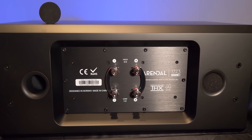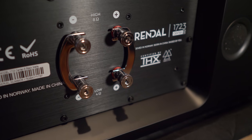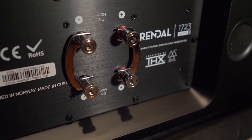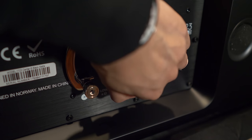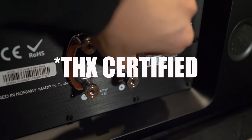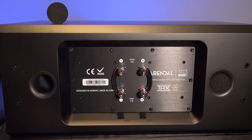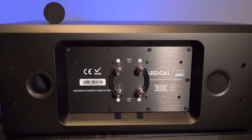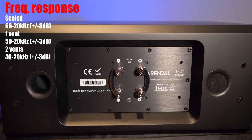Around back, you'll see that the speaker is bi-ampable. The speaker terminals are custom-made from copper and then plated with a rhodium finish for high conductivity and durability. The same process is used for the terminal jumpers as well. Every speaker is THX certified, which should give buyers peace of mind knowing that these speakers can perform at a certain level. All three front speakers also come with port plugs, so they can be used in sealed mode giving a response down to 66 Hz, with one port open down to 59 Hz, and both ports open down to 46 Hz.